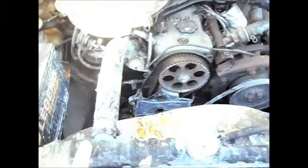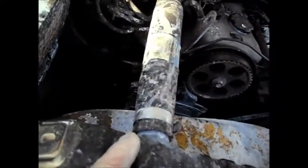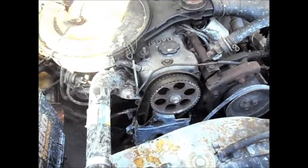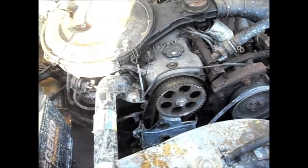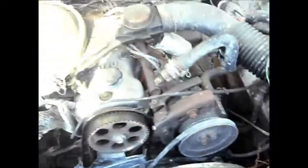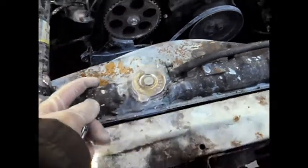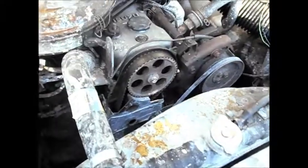I was thinking this actually may be a manifold leak, because it didn't seem like I was really losing any power. There's no oil in the water, and there's no water in the oil. So I think it's a minor leak.